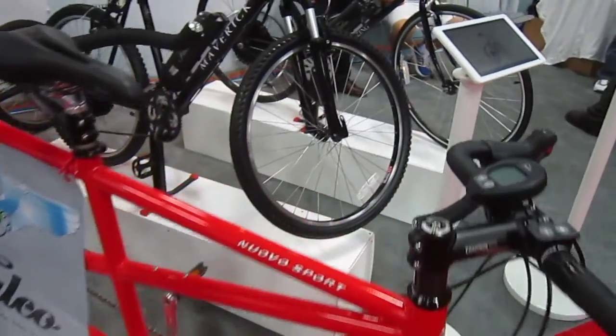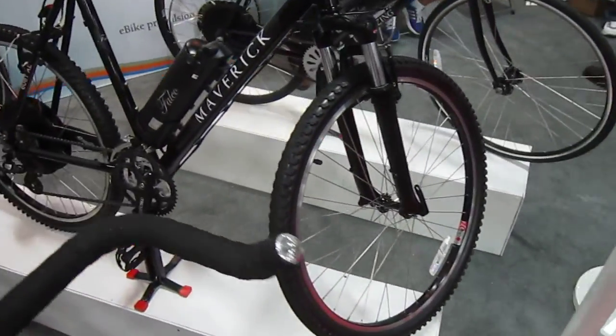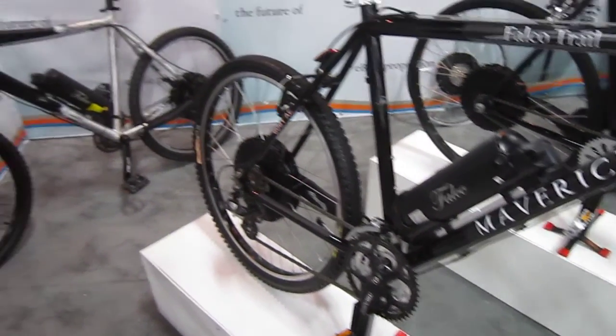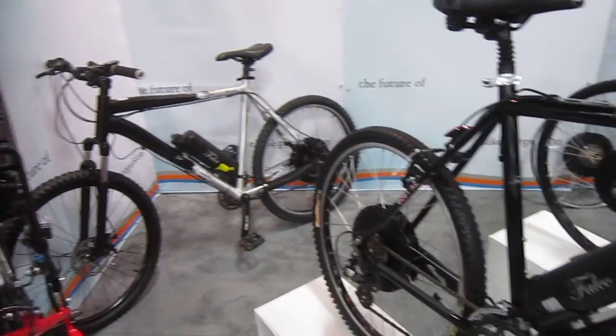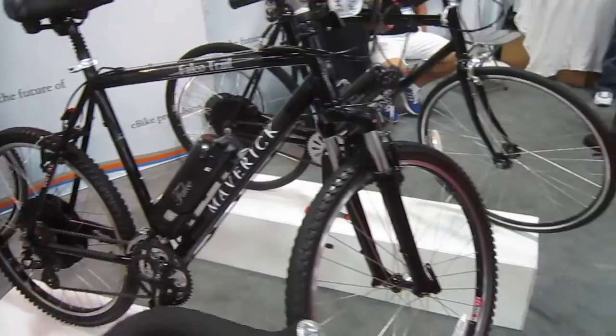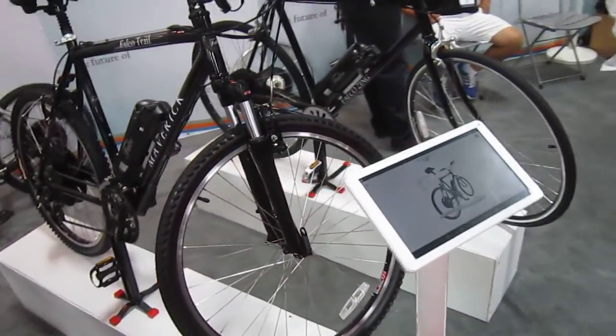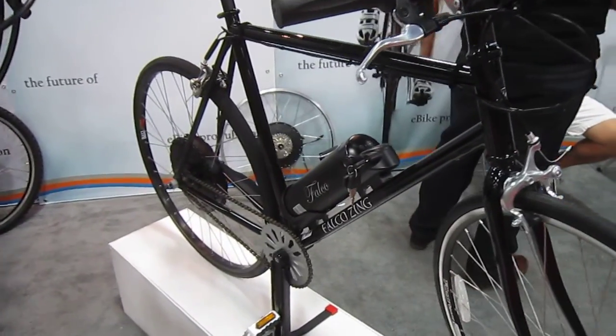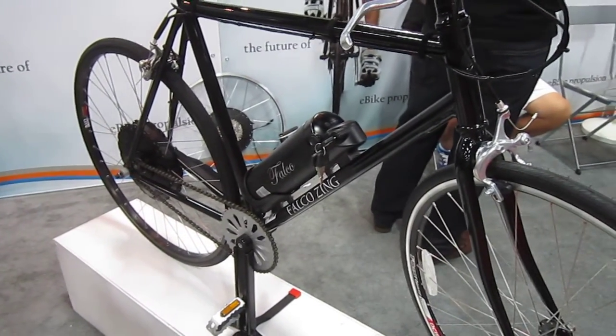They've got one here on this awesome tandem. And being a kit, a system, you can pretty much put it on most any bike. But like I found out and I keep finding out, a lot of these electric power systems are not designed for the vintage bikes I ride. So if you've got something older than 1980 or so, you might want to look into whether your bike is compatible in widths and stuff. Here's one on a real nice single speeder.